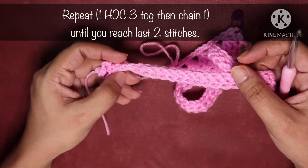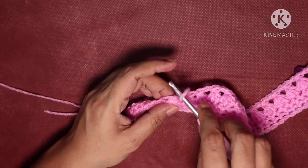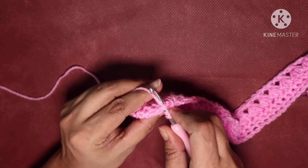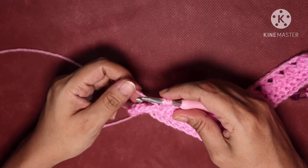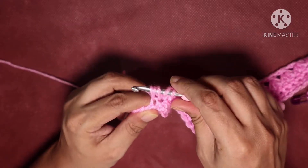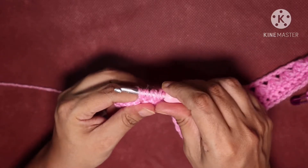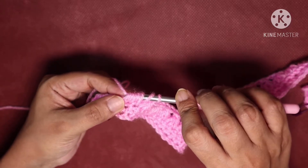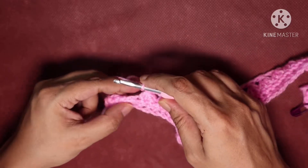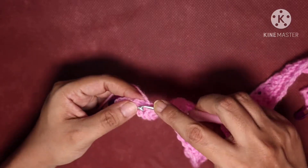I will do a repeat of one half double crochet 3 together then chain 1 until I reach the last stitches. I'm nearly at the end of row 3. For the last half double crochet 3 together: yarn over, hook into the base of the previous stitch, pull up a loop (3 loops). Yarn over, hook into the next stitch, pull up a loop (5 loops). Yarn over, hook into the next stitch, pull up a loop (7 loops). Yarn over and pull through the first 6 loops, yarn over and pull through the last 2 loops, chain 1. I hope I've made this stitch really clear.